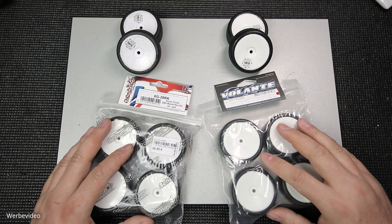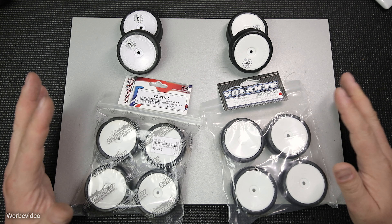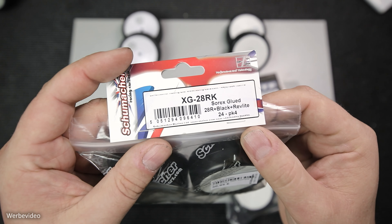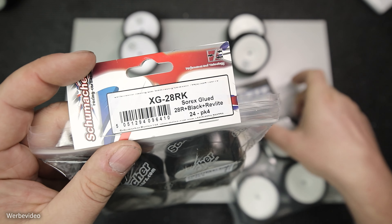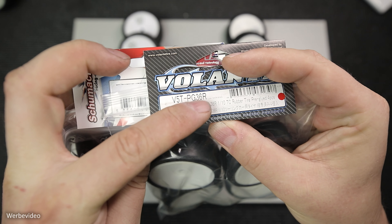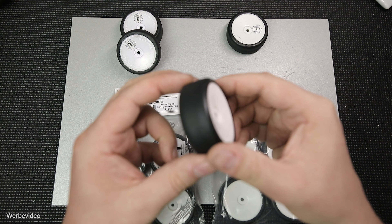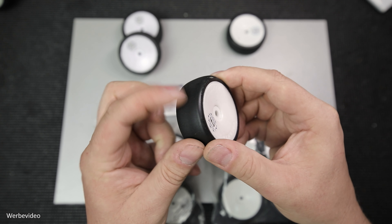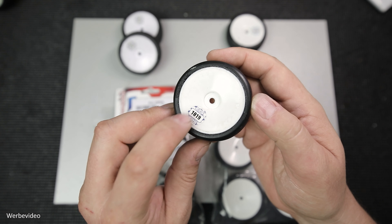Jetzt beschränken wir uns nur noch auf Teppich, also Indoorräder und Asphalt-Outdoorräder. Links habe ich Indoorräder, rechts habe ich Asphalträder. Allein wenn man diese zwei Räder betrachtet, gibt es auch wieder eine Unzahl Hersteller und Varianten. Die Zahl, die ich hier bei dem Sorex-Rad zeige, verrät schon, wo die Reise hingeht. Das ist eine Härteangabe – das Outdoorrad hat hier eine 36 stehen. Diese Zahl soll die Härte der Gummimischung darstellen, die auf der Felge aufgezogen ist. Die Problematik dieser Härte- bzw. Shore-Angabe ist, dass man sie nicht direkt nachvollziehen kann.